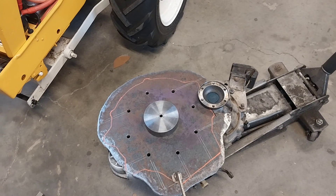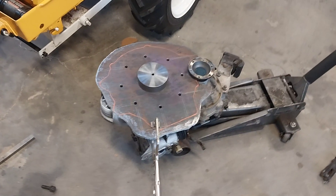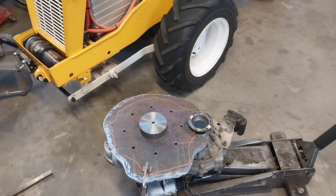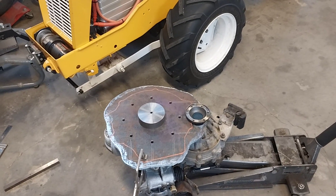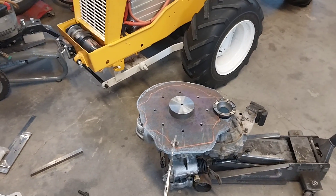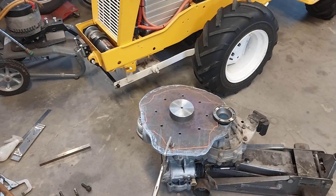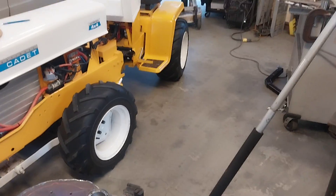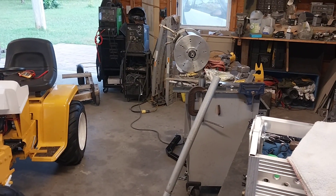If it does fit, I'll go ahead and machine that end bell off to get clearance for my drive flange. If it doesn't fit, I'll be glad I didn't just go ahead and do that, and then I can go to my other options. Anyway, kind of a long-winded discussion. I don't know if anybody made it through this far, but if you did — thank you for watching, thank you for sticking with me. When I know more, I'll let you know. Thanks for watching, see you next time.